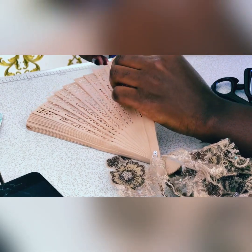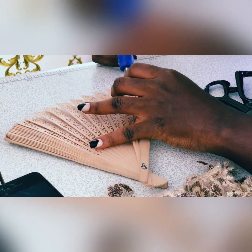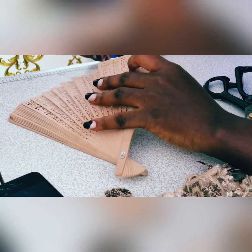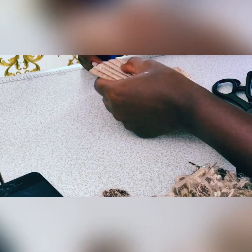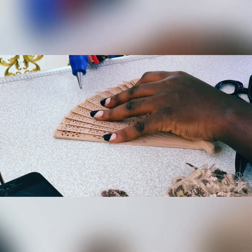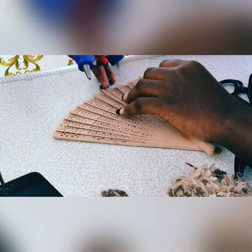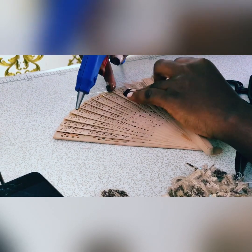First and foremost, before I started everything, I made sure to stabilize the end of the bridal fan. I stabilize it by using the glue gun to hold each piece firm to each other. By the tip of it I make sure it gets stuck so it will be stabilized and won't be moving. I just needed that state of stabilization to prevent it from going back and coming forward. I used the glue gun to make sure it had been stabilized.